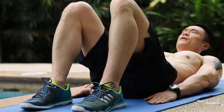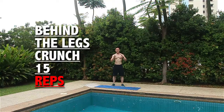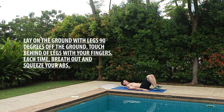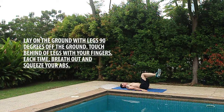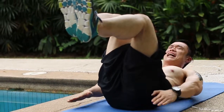This next exercise is called the behind the leg crunch. Lie down with your legs at 90 degrees off the ground. Touch your fingers behind your legs, then come all the way back down. Each time you touch, breathe out and squeeze your abs. We're gonna do this for 15 counts.